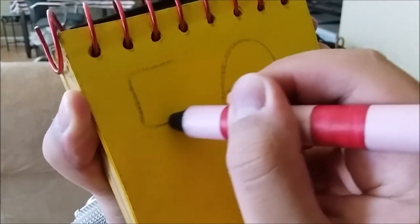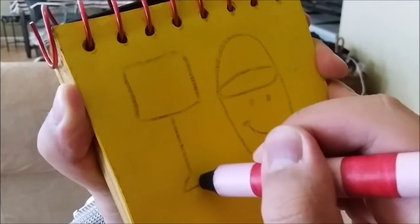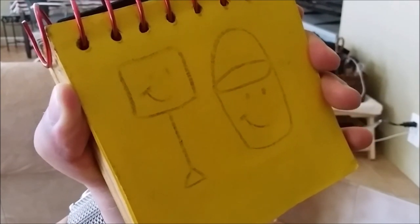Then shovel. A line down with a triangle for his handle and his face. There! It's Shovel and Pail. There!